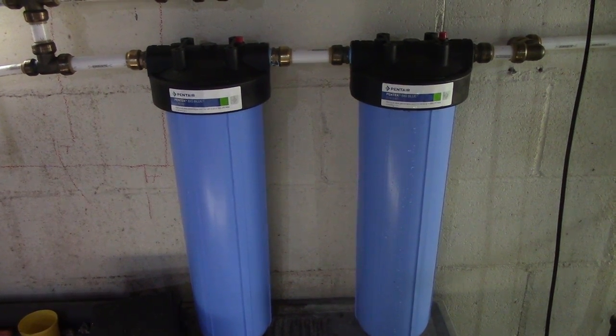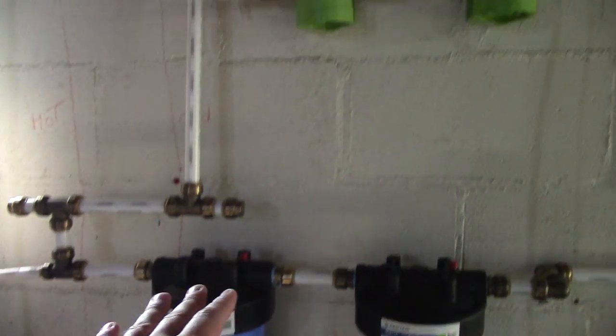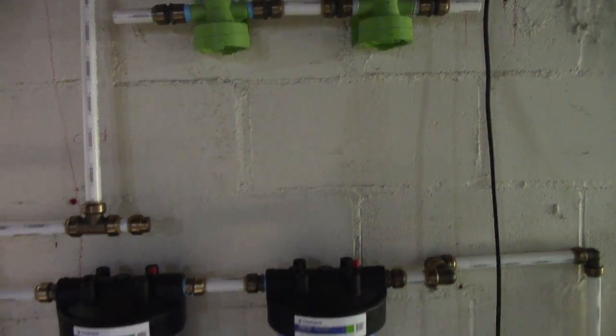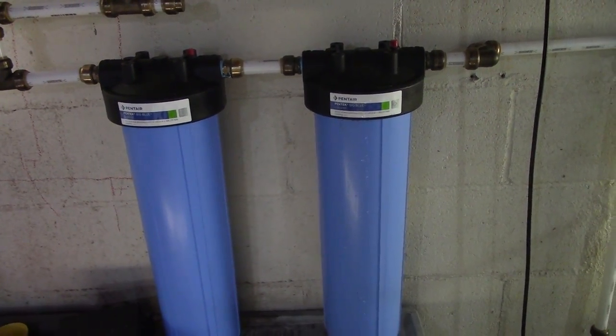I would highly recommend these compared to running two small filters into a larger system, like where I had two 3M filtreets up here. That was just too much money to mess with, and this is way better.